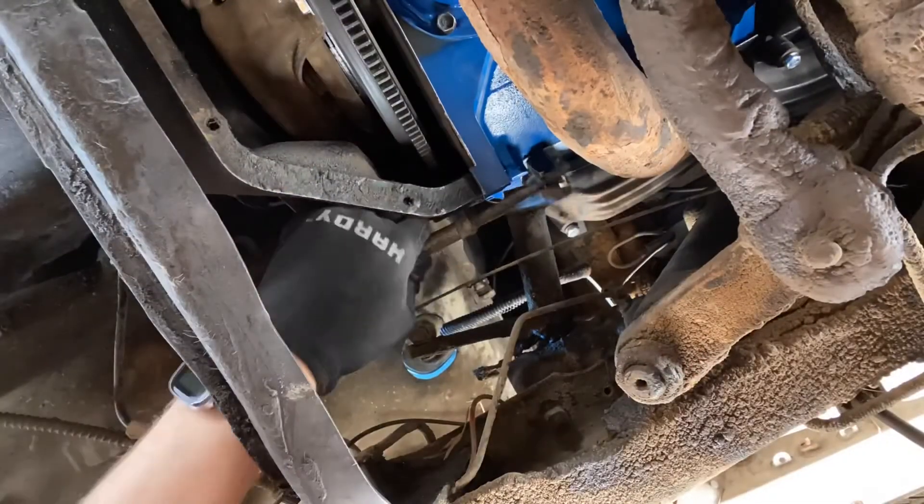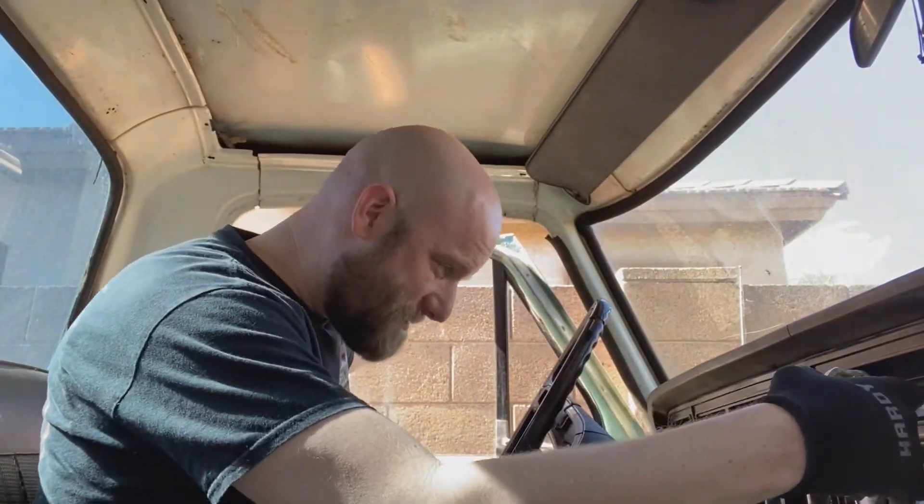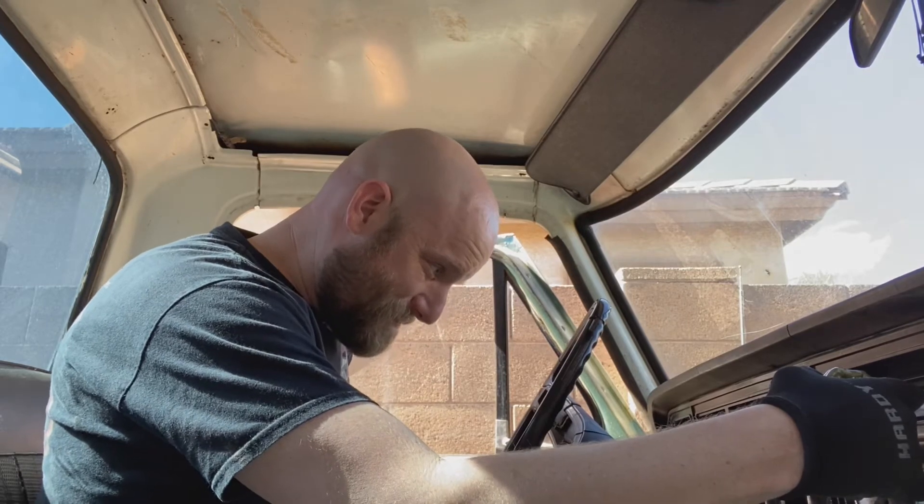I noticed the pin wasn't in the right spot, and now it is, but something's still off — I've got something wrong. We'll sort it out! Alright guys, I could use your advice. Why is this doing that?